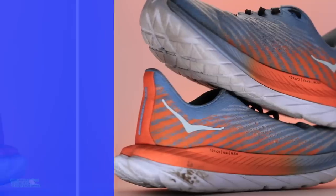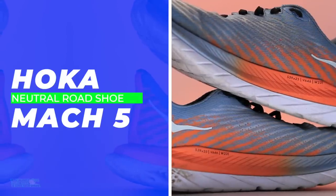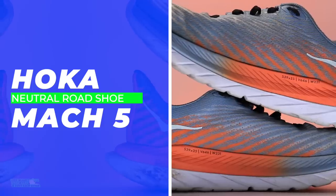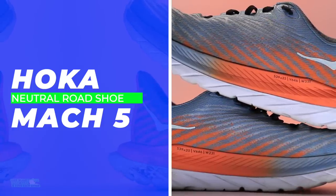Hoka Mach 5, past 50 miles. Complete side note — did you hear recently that they're dropping the One One? I'm all about simplicity when it comes to branding and marketing. Hoka — good job there. Hoka Mach 5, not Hoka One One Mach 5. Good work there.